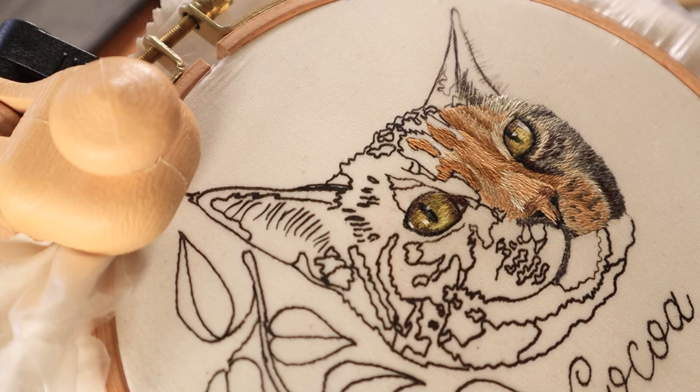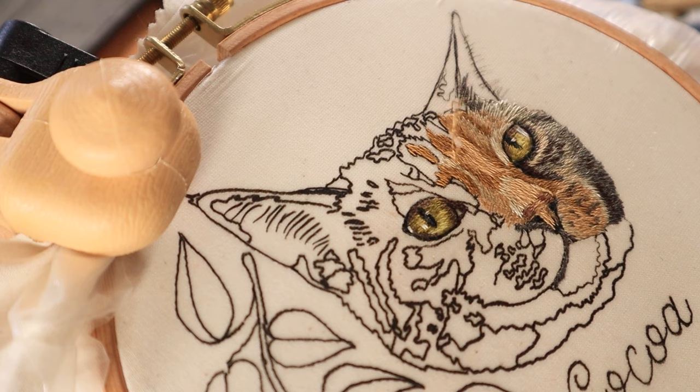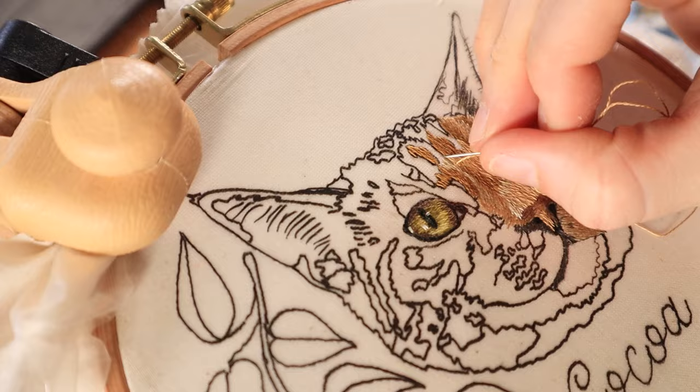Another thing I like to start with is the eyes. I think these are one of the most defining characteristics and they can really show the personality of the pet, so I do like to start with those first. It's also just an easy starting place — you can kind of work from the inside out from there.